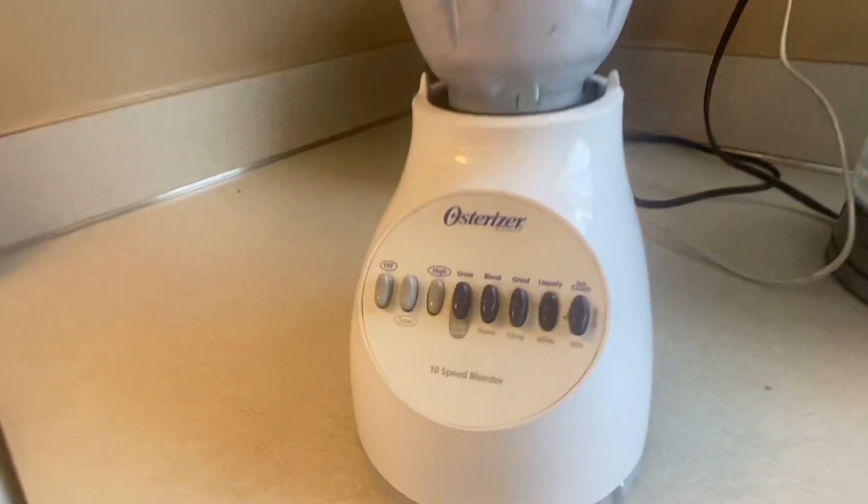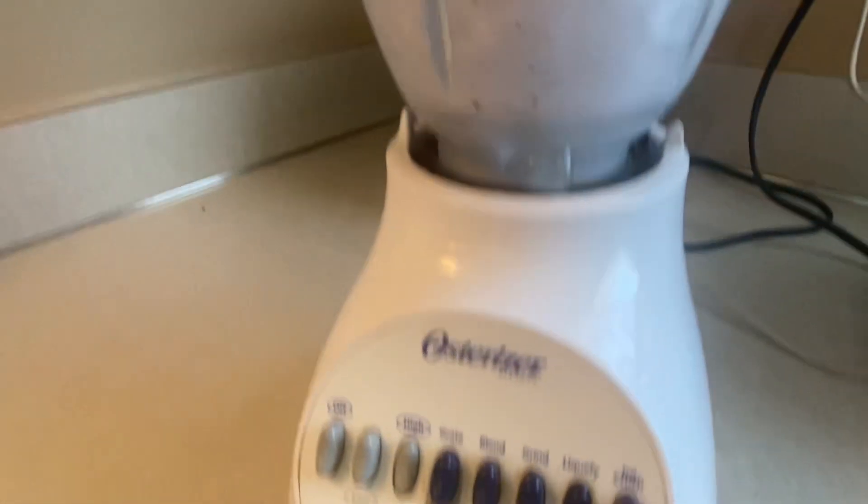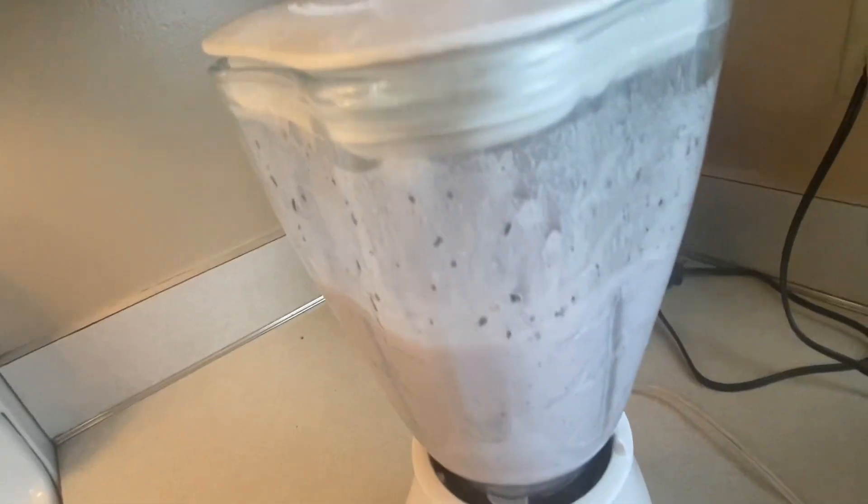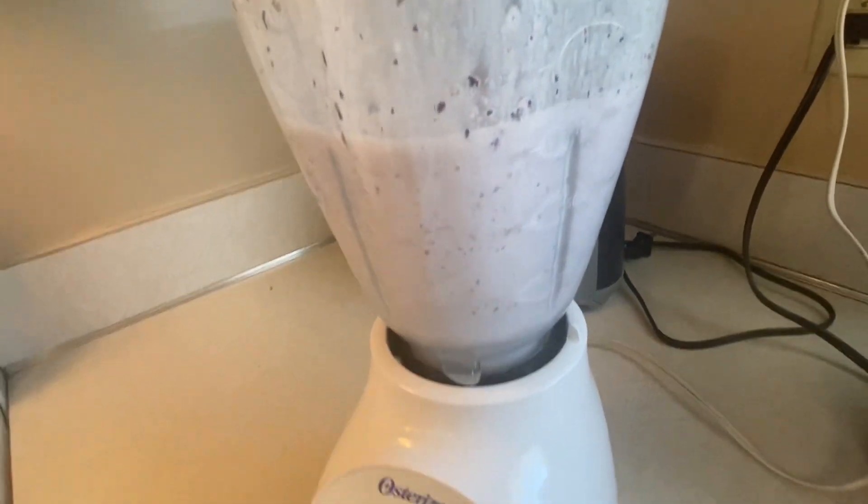This is the Oster 10-speed blender. We use this pretty much twice a day when we get home from the gym to make our protein shakes. We've had this for a few years now and it's held up really well.